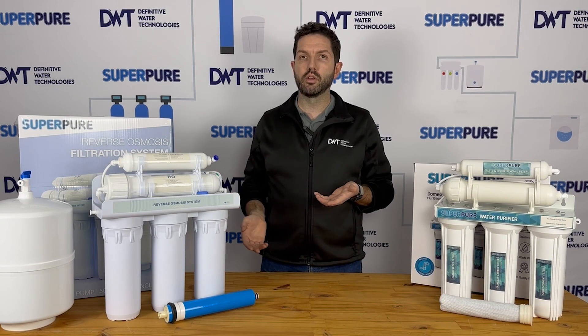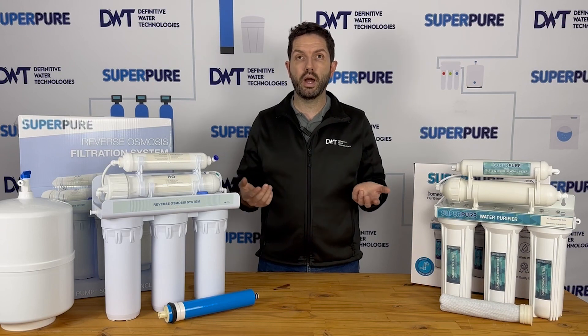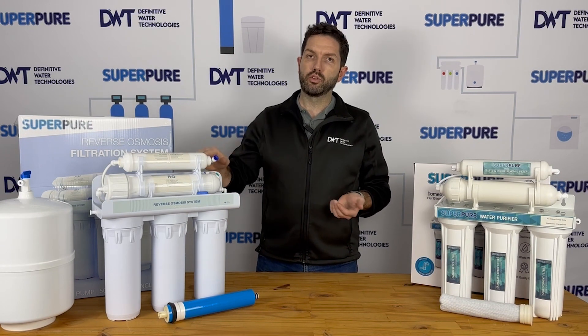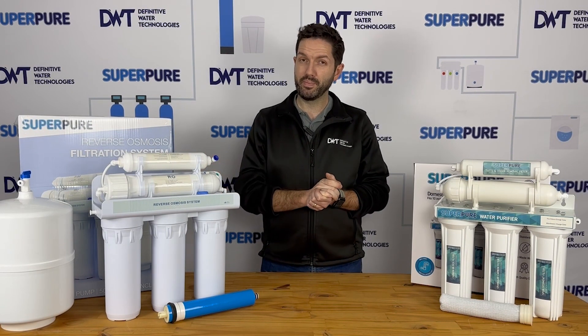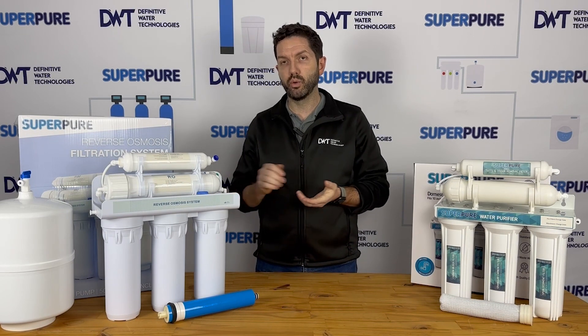The basic systems allow water flow without power. The slightly more expensive systems have a solenoid valve which opens and closes and requires power, so in that case your system won't work if the power is out. With the basic systems that just work on a booster pump, you're going to need a power point nearby your installation as well, which for many people is a little bit inconvenient, and you may need an electrician to extend that for you.